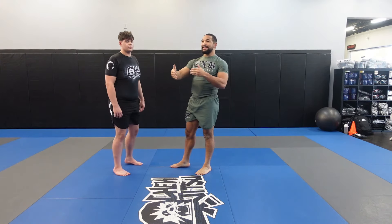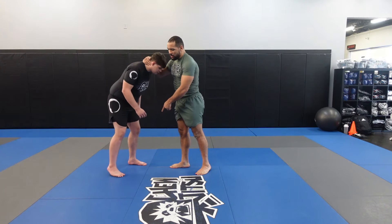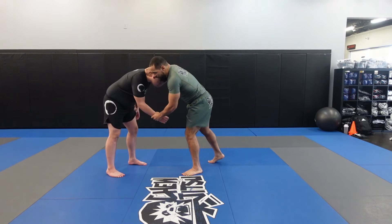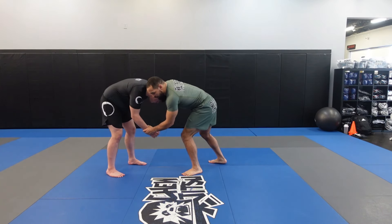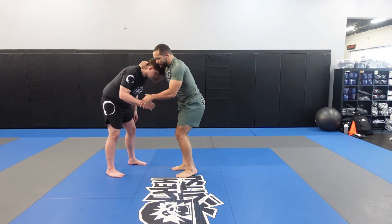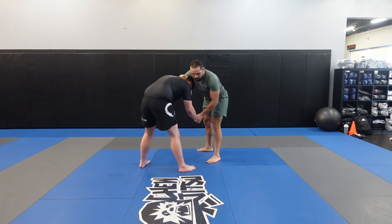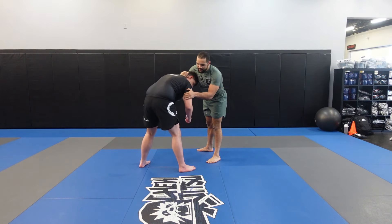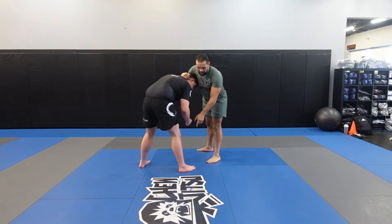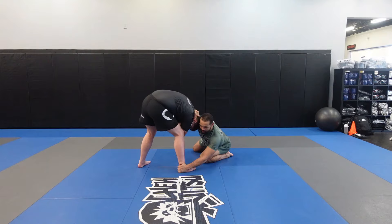For the second one, we're going to take a step back. A lot of people will shoot the ankle pick without getting their partner to step forward. Maybe they do a good job of getting their head down, but their partner's super far away and they just miss the ankle pick. A good way to avoid that is to really pull that leg forward. You can do any type of pull — grab the wrist, grab the tricep — it doesn't really matter, but we want to make sure that we pull this guy forward to us. Now his foot is heavy and he's close and we have so much more room to reach.